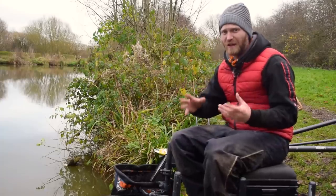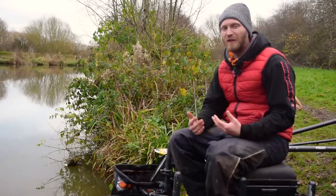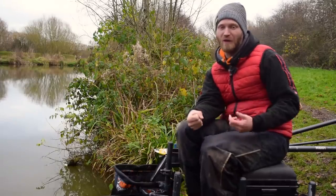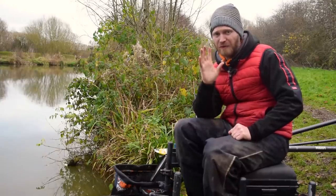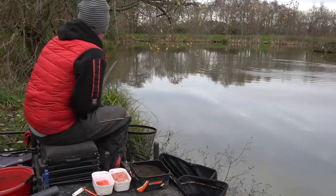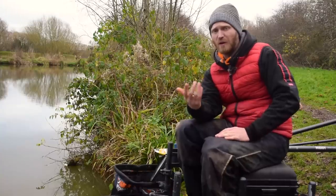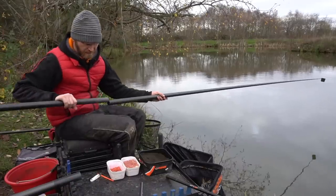It's winter, the fish are lethargic, so we need to adopt a stealthy approach. In summertime you might catch fish on a top kit or five meters down the bank, chucking in bait by hand. But this time of year they're definitely backing away from any bankside disturbance. I've found an area 14 and a half meters down the peg - it might seem a long way away, but that's going to pay dividends. I don't mind holding a pole that long if I know I'm going to get a few bites.